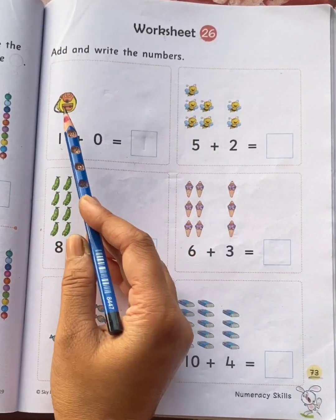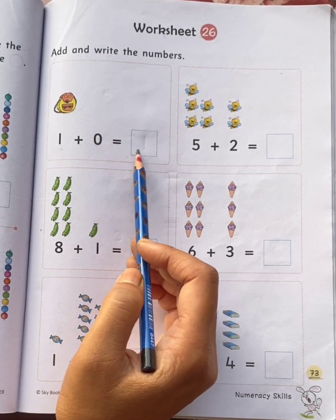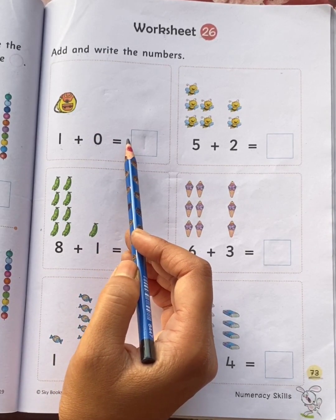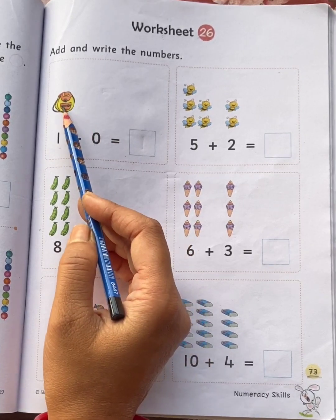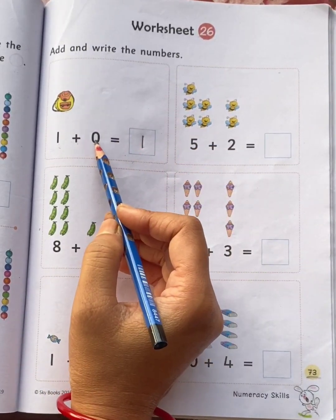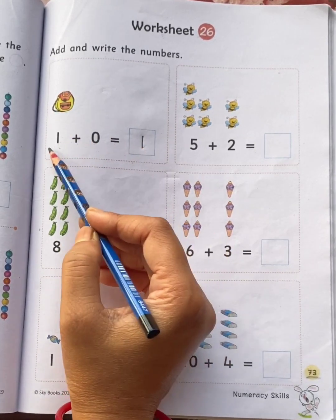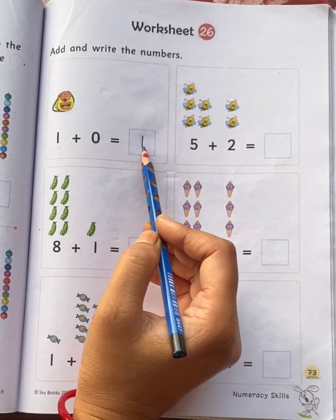One bag plus zero bag is equal to how many bags children? When we add zero to a number, the number remains the same. So, one plus zero is equal to one.